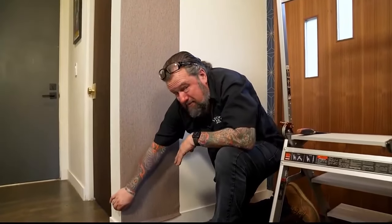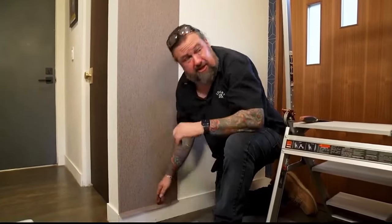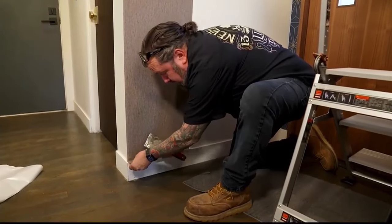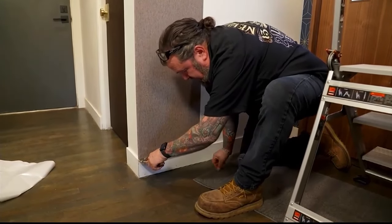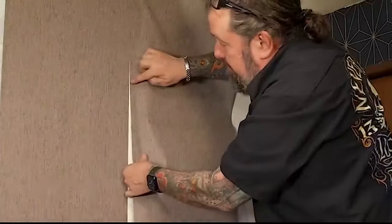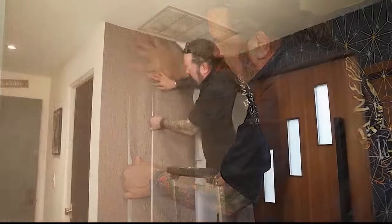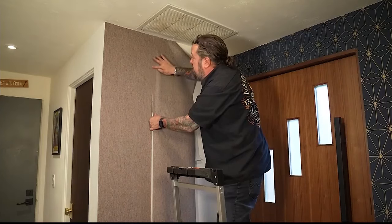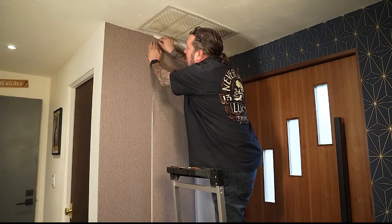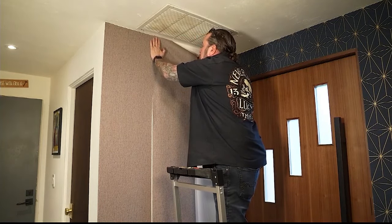I don't have much of a gap here — there's a little bit, but that's just from the wall being out of square, which is pretty typical. So at this point I'm going to grab a putty knife and push this right into the corner, then use that to run my razor blade across. What I like to do with peel-and-stick is come in here like this, bring it right up to the edge, and push that down so we get a butt seam right up against each other — nice and tight. I have a little gap up here but I can come back, just stretch it over. Good to go.